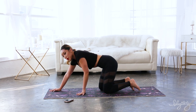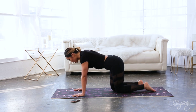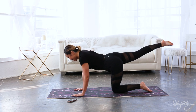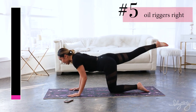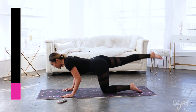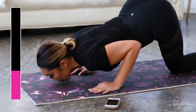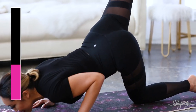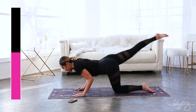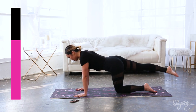Very good. Now onto the arms — we've got oil riggers, right leg up. Hands underneath the shoulders, lifting up that right leg. We're gonna bring our chin past our fingers. Here we go: down and up, lower and lift, lifting that leg high so you also get a little booty workout. Inhale down, exhale up, pointing the toes, engaging the entire leg. Nice work — I'm pressing through the heels of my palms.